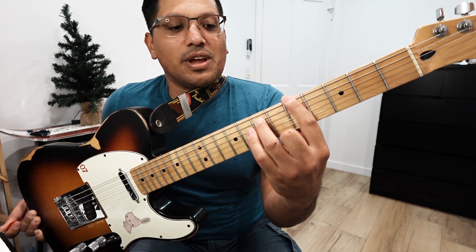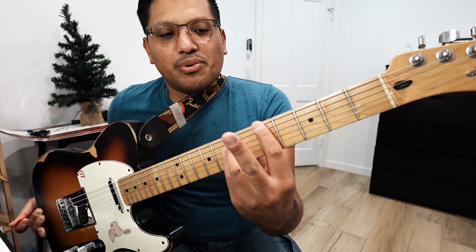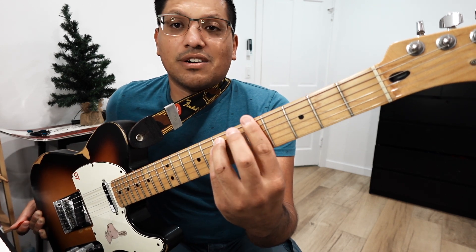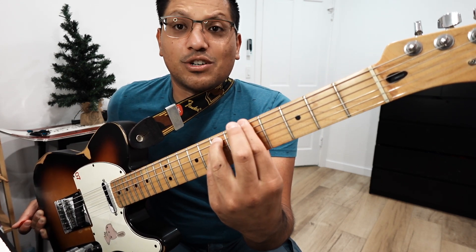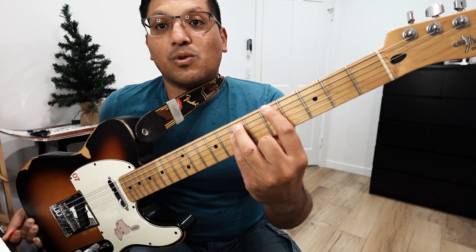I'm using my pointer, my ring, and my pinky. The middle finger — that's kind of debatable where you can put it, but it's okay to put it on top of that first finger, especially if you want to give it a little extra support to push down. So you can definitely do that. But this is our power chord shape.